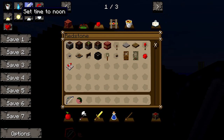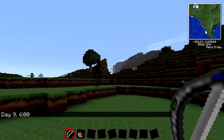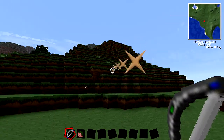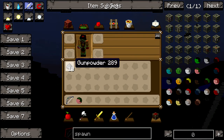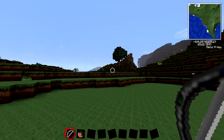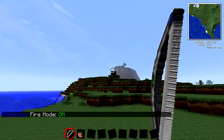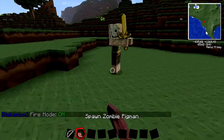This thing can shoot regularly like this — you don't need any arrows whatsoever. Shut up, Benjamin. I will tone you! But anyway, yeah, this thing doesn't need any arrows. I don't have any arrows in my inventory — I just have some gunpowder. The only configuration you can make is if you shift right-click, you can turn on fire mode, which will just take up a little bit more energy. You can charge this in a battery box.